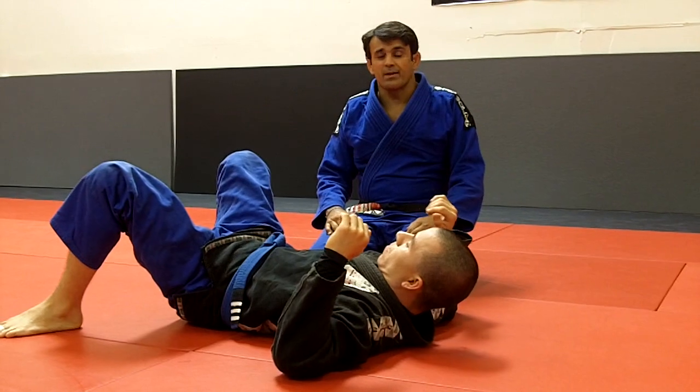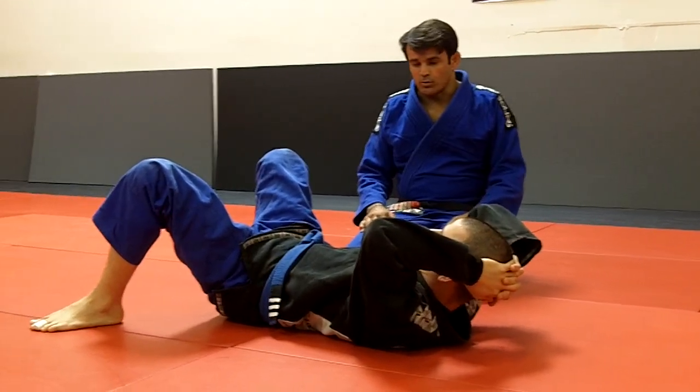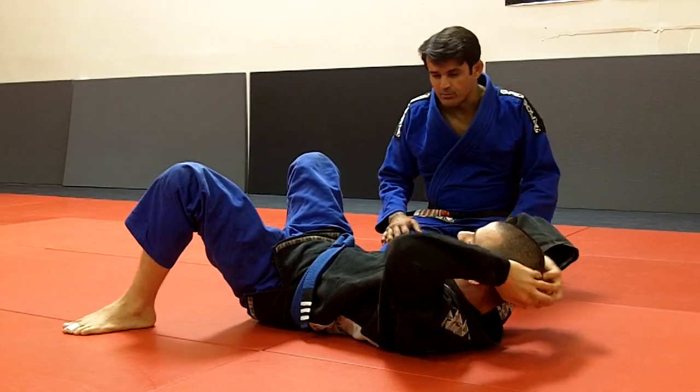Hi, I'm Ricardo Cavalcanti, Carlson Gracie Las Vegas. I'm going to show an attack in side control with the cross choke. Carlson's favorite move.